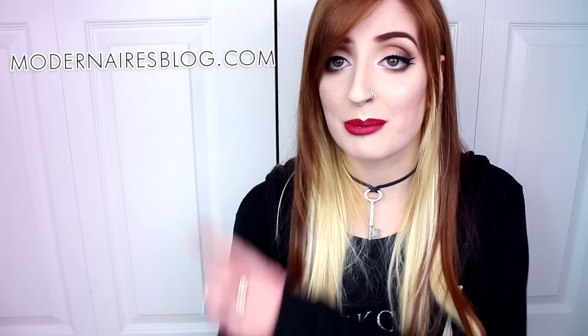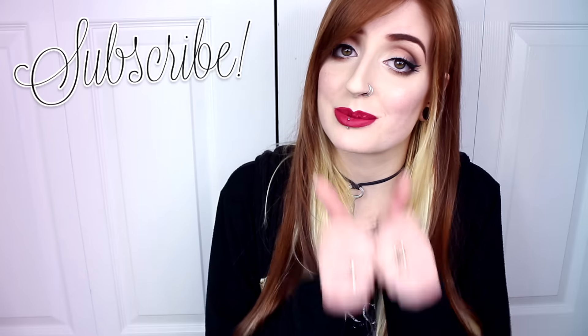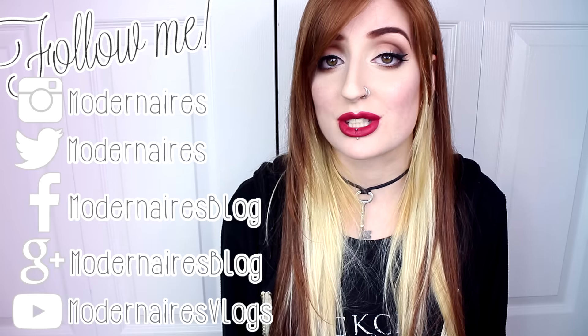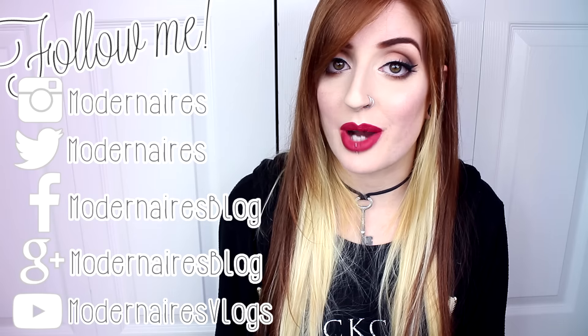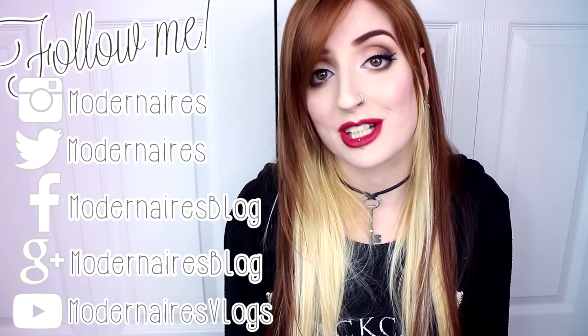As always, don't forget to check out my blog for more details, photos, and swatches, as well as like, comment, and subscribe to show your support. If you'd like to give me a follow, I will have all of my social media listed here as well as down in the description. I hope you found this review helpful, and I hope that you're having a fantastic day — thank you so much for watching.